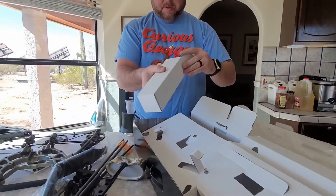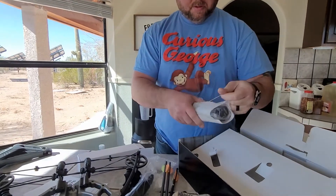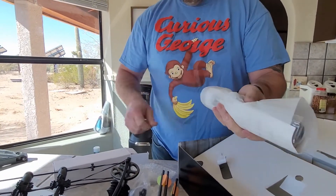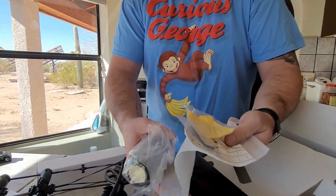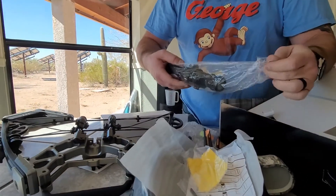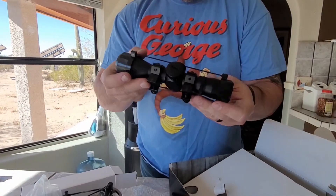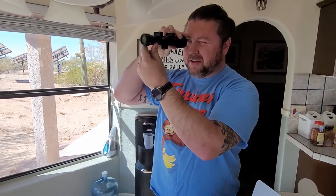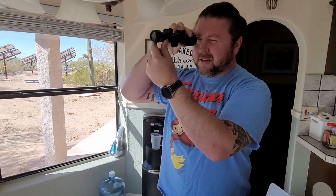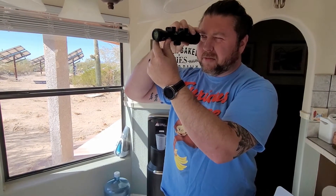And it even comes with a nice optic. Let's take a look at it and see what we've got. Oh yeah, nice crosshairs. And you do have what looks like lines for 75 yards, maybe 35 yards, 25 yards, somewhere around there.